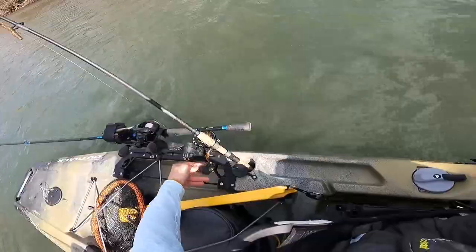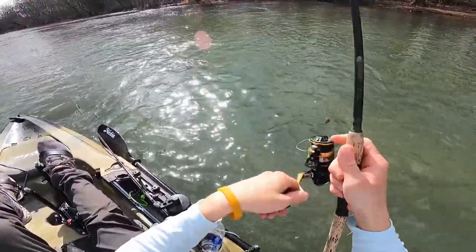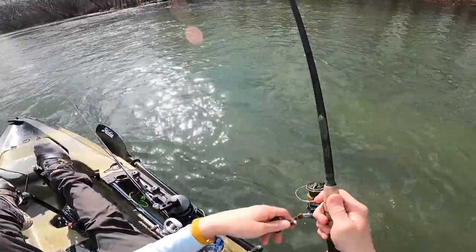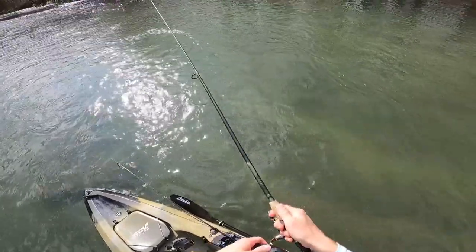That's twice in a row that I've missed a fish — it was on the swim jig. That was definitely a fish though, for sure. Hard pull. See if the Ned rig follow-up cast can do anything. I believe in you, tiny Ned rig. Work your tiny magic.